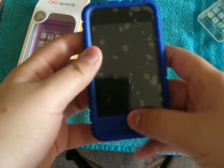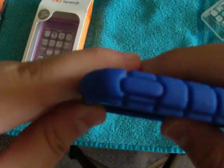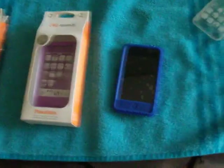It hardly adds any bulk. You can easily get to the home screen, like that. And easily to the sleep/wake button and the volume buttons. I absolutely love this case — I'm glad I bought it. It was a great purchase.